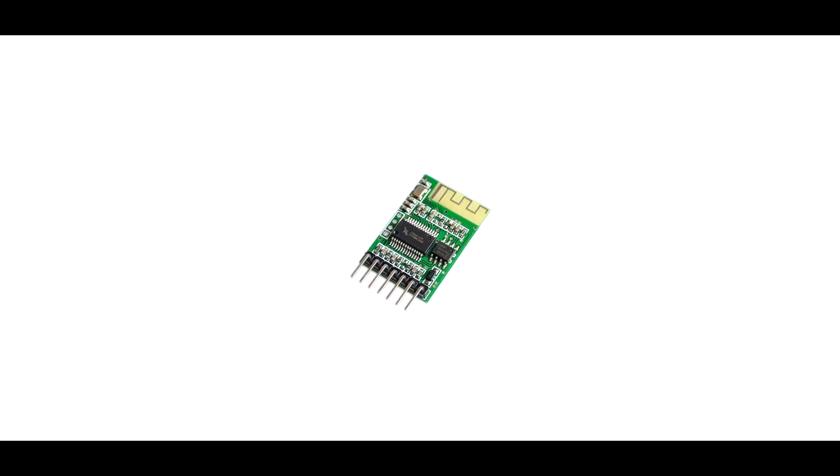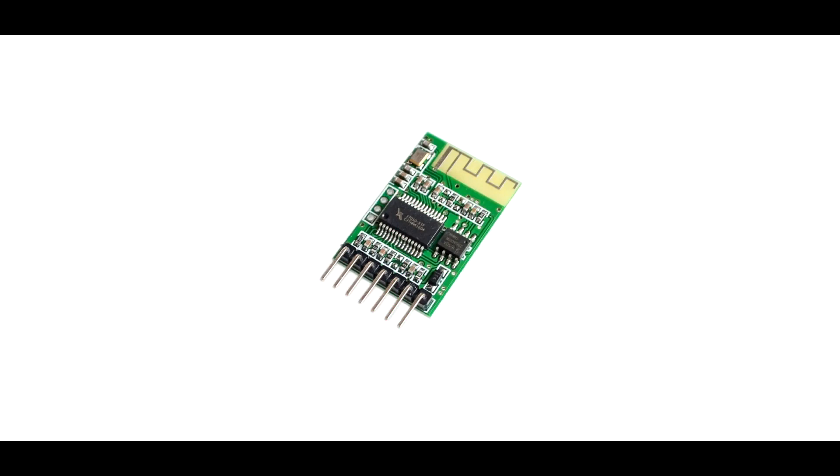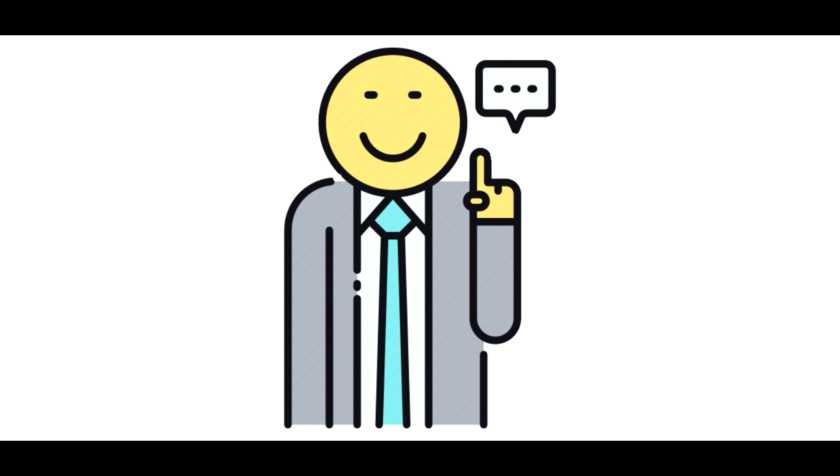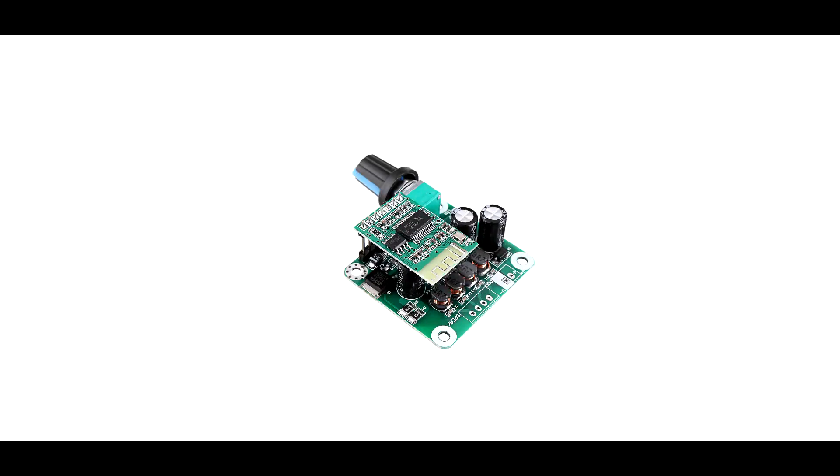This PAM8610 Bluetooth module is not available on Amazon, but the same Bluetooth 4.0 module is available on Banggood. In my suggestion, if you want to make a hi-fi Bluetooth speaker, use the TPA3110 Bluetooth module.